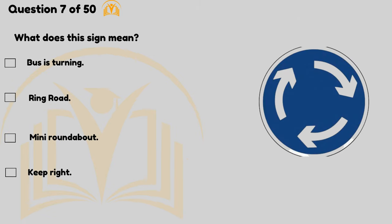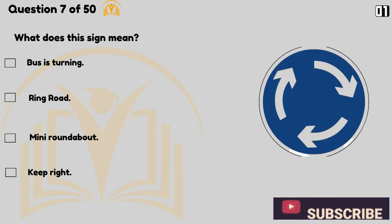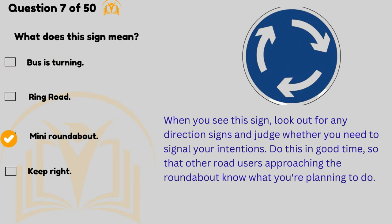What does this sign mean? It means mini roundabout. When you see this sign, look out for any direction signs and judge whether you need to signal your intentions. Do this in good time so that other road users approaching the roundabout know what you're planning to do.